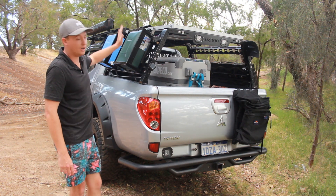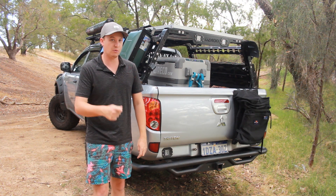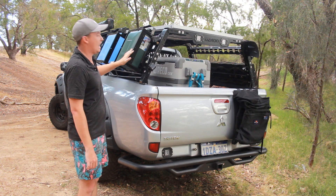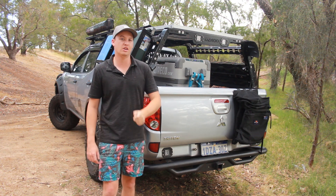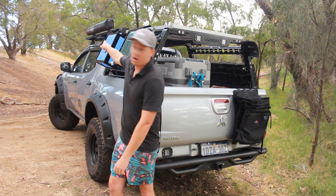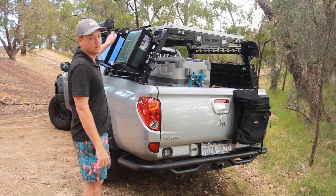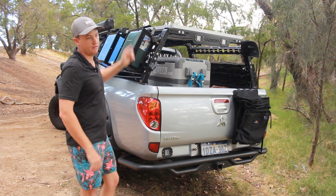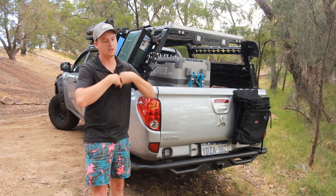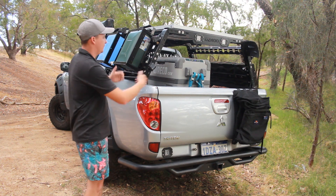You probably noticed these are different — I got these jerry can holders. There were a few things to get this to work. These are actually from Bunnings, about 30 bucks each, and they carry a 20 litre jerry can. So now I've got 40 litres of fresh water on me at all times, which is great because I've got the instant shower on the drawers and I can have a shower on the go. I've also got the Kickass shower awning on this side as well, so I've got shower water, and then the jerry can for cooking, cleaning, and washing hands.